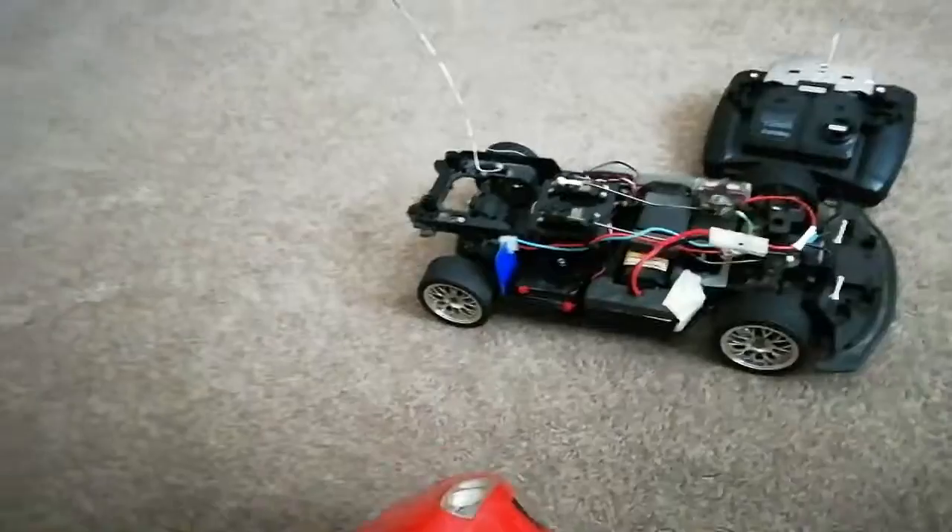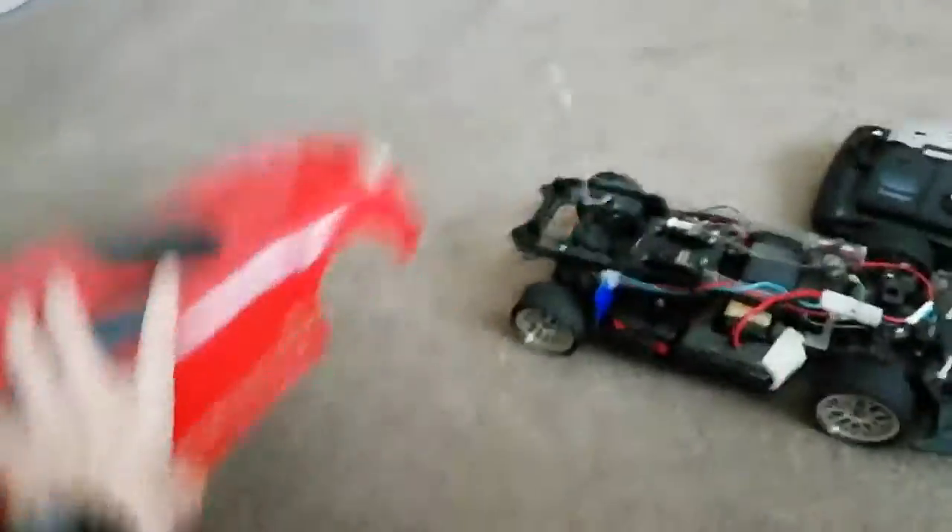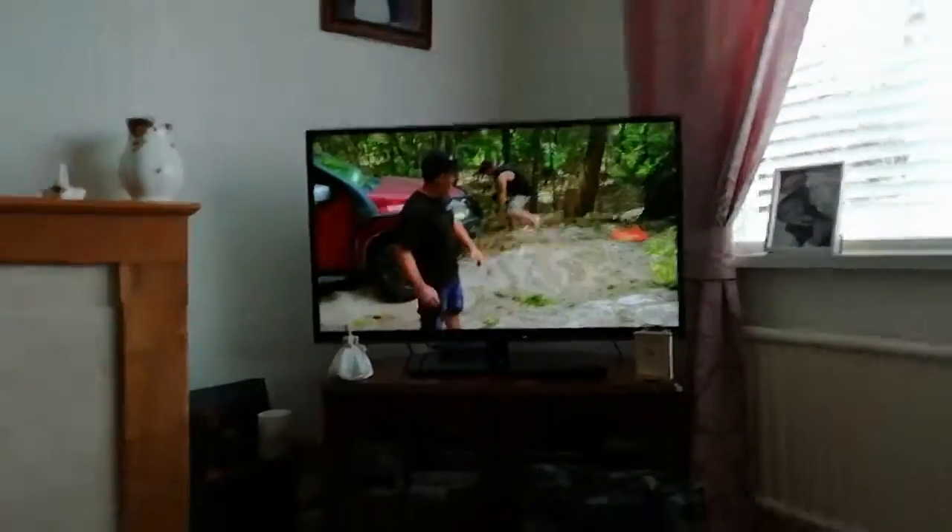We've got some more RCs to deal with today, and it's pretty cool because we're doing a lot of fast car stuff. Today we're dealing with some Toyota Supras and some GTRs, and we're also watching some Australian 4WD action — great show, gotta go watch it.